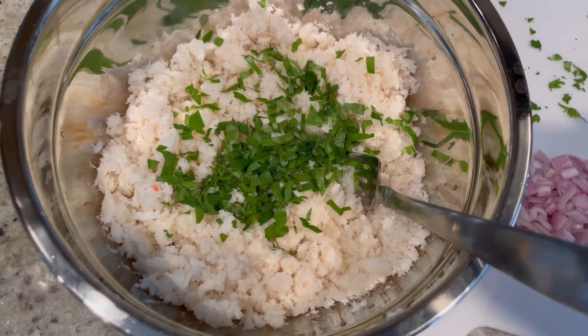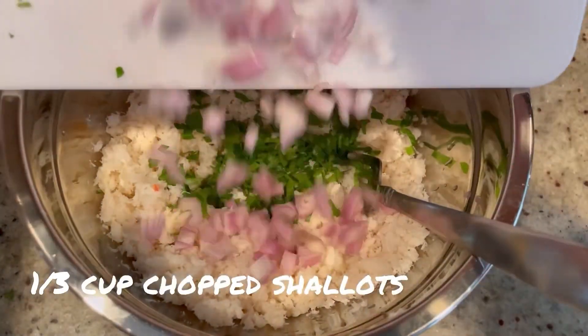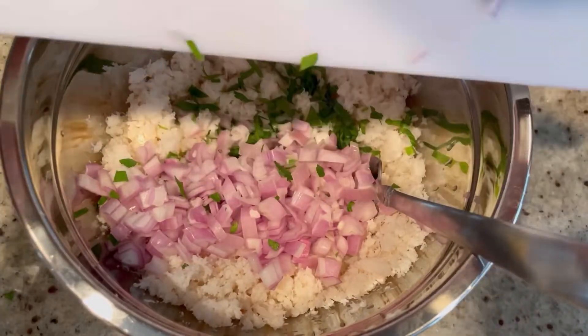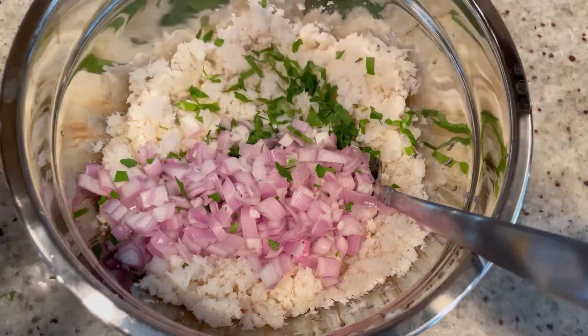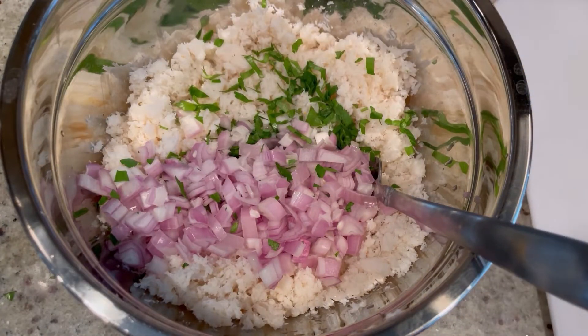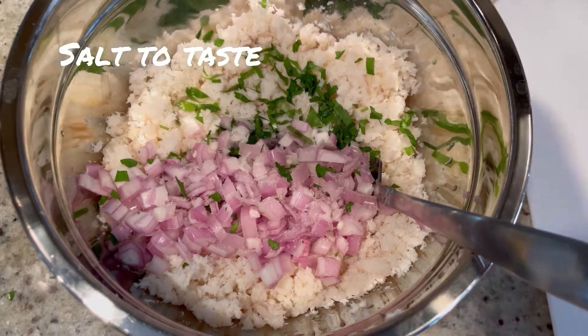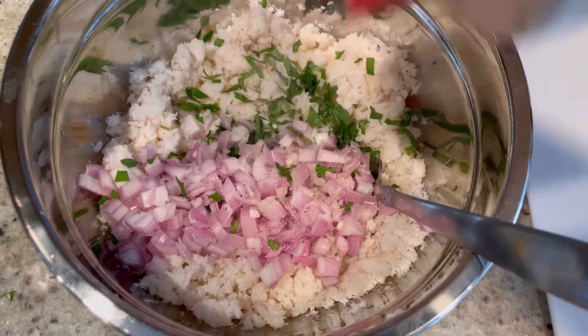Then we're going to add about a third of a cup of chopped shallots — get those in there. If you don't have shallots, you can use red onion, but I would use less because they're a little bit stronger, so probably only about a quarter cup. Next we're going to add our seasonings, just to taste. A little bit of salt. You want to be careful with your salt level because crabs grow in salt water, so it's going to be very salty.